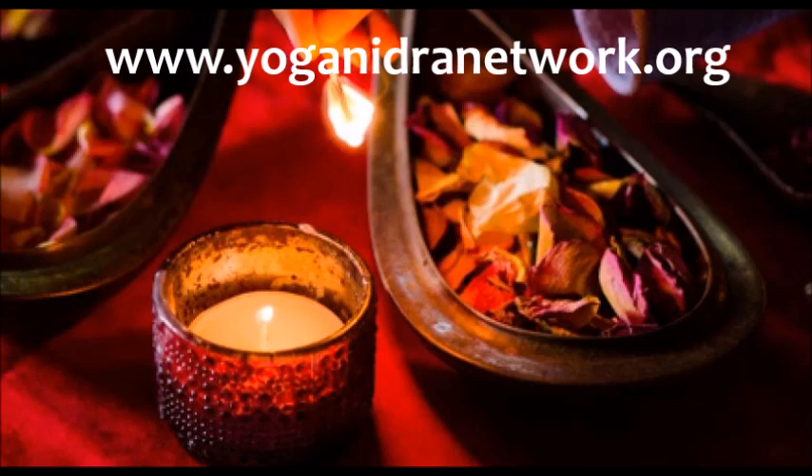If the attention wavers, that's fine. Become aware of that thought and gently draw the focus back to the in-breath at the breath, and the out-breath at the yoni.